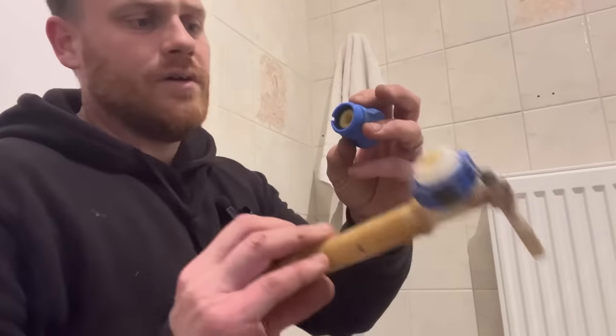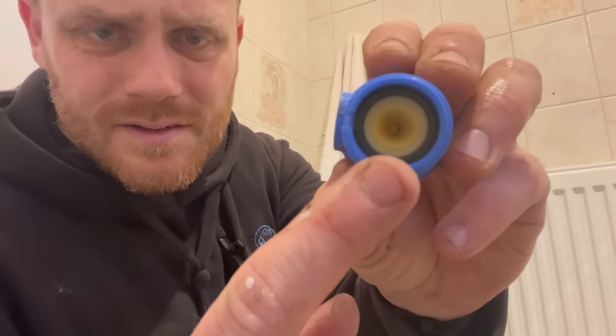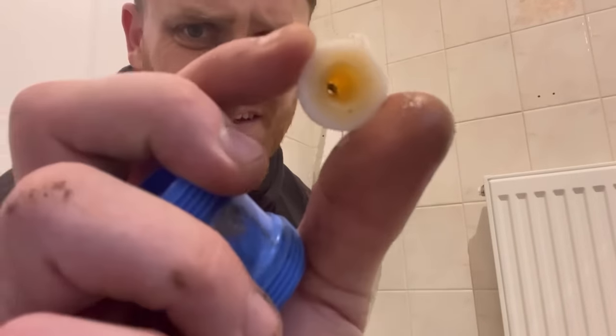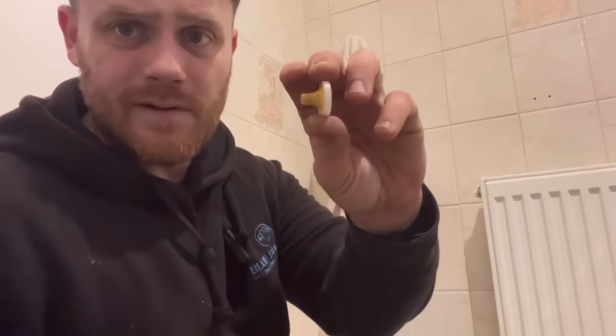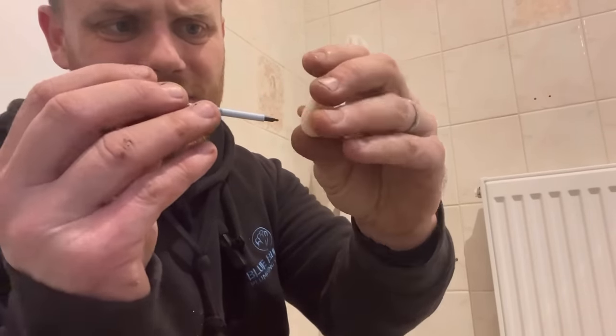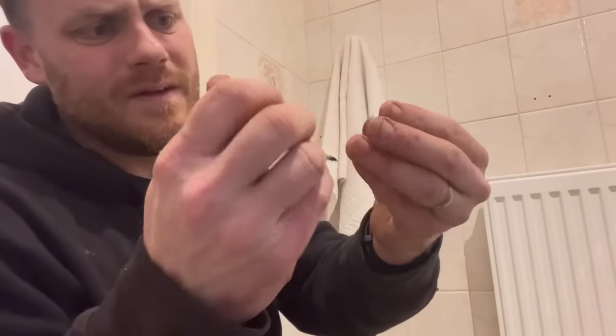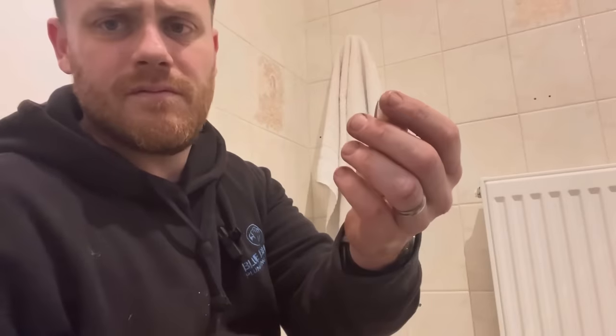I thought we'd take apart the ballcock and have a look — is there anything blocked in there? Let's push it out. I need to get it out. That works — yeah, look at that.